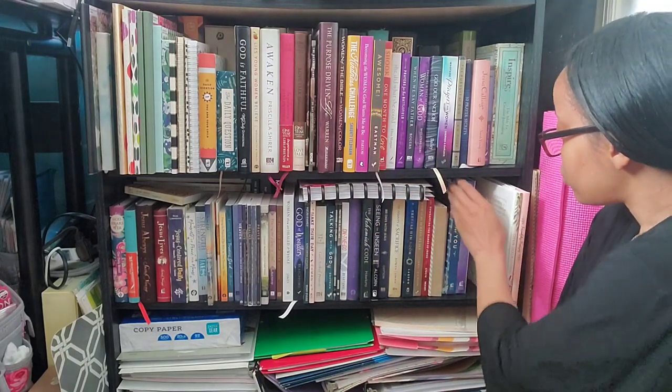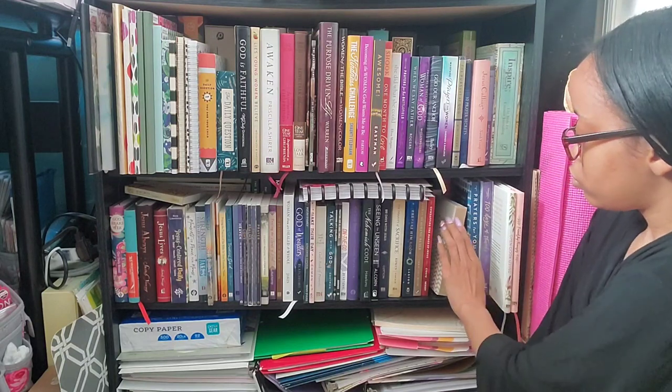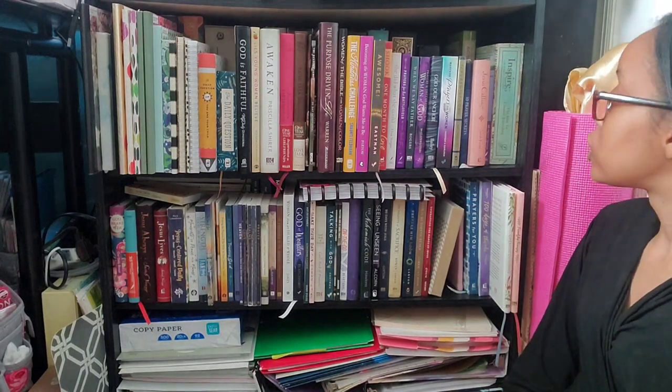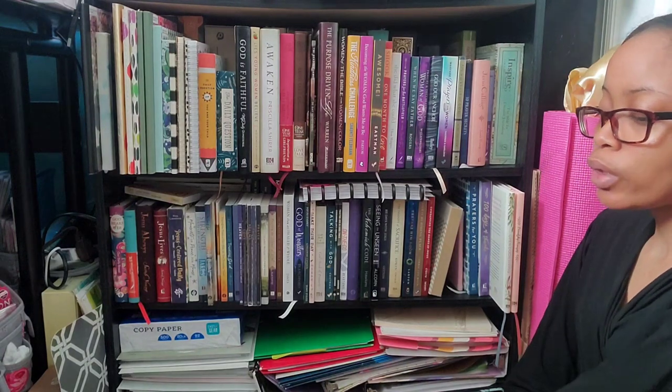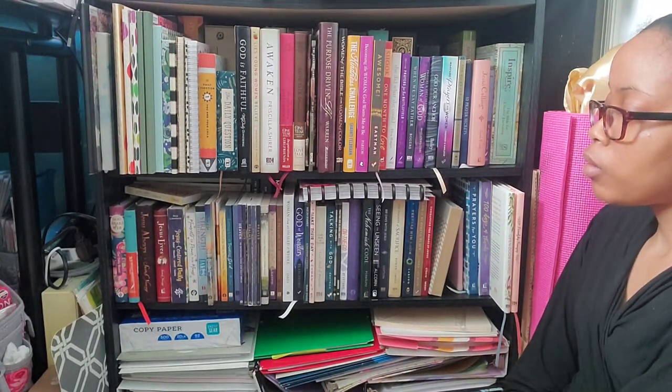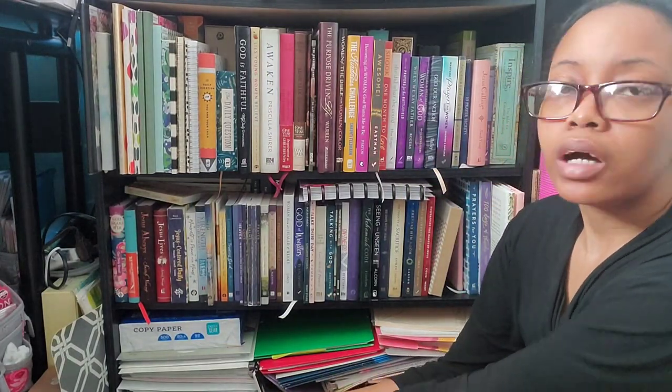I still have a little bit more space, so I'll move these down in case there's anything extra I find around the room to throw in here. Yeah, that's pretty much it. I hope you guys enjoyed this video, and I'll see you guys for part three, which will be the final one since I don't think there are any other books I need to organize. I'll see you guys in the next video. Bye!